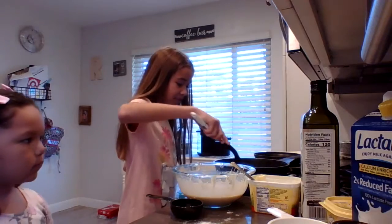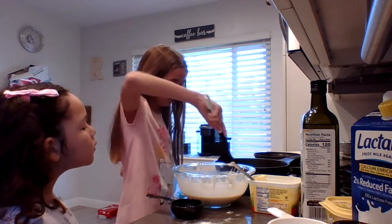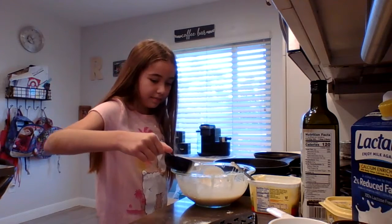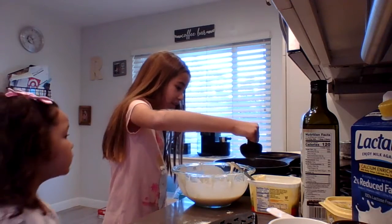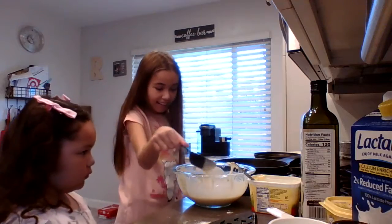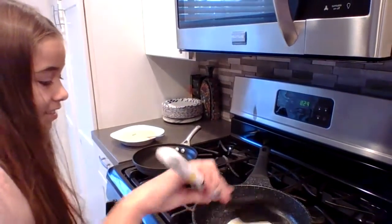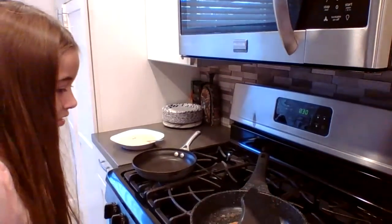Now we're going to spread the butter everywhere on the stove. Now we're going to get one quarter of a cup and pour it. We're going to wait about two minutes and then we're going to flip it. It's ready because it's all bubbly, so now let's try to flip it over. There we go.